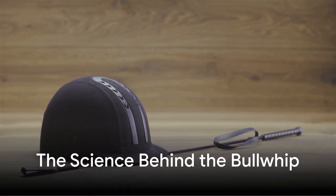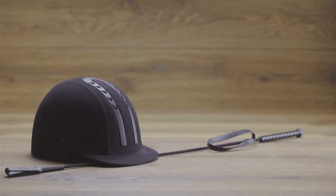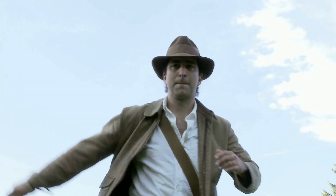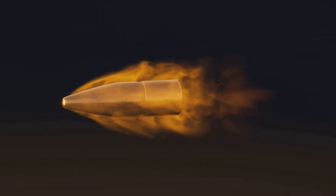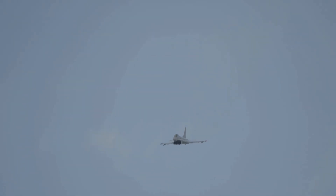But beyond the whip's cultural significance lies something even more fascinating — the science behind how it works. Unlike most tools, which rely on steady mechanical force, the bullwhip operates on the principles of wave motion, exponential acceleration, and supersonic speed. A simple flick of the wrist can generate a chain reaction of energy, culminating in a sonic boom at the tip, a force so powerful that it breaks the sound barrier, a feat usually reserved for jet fighters.